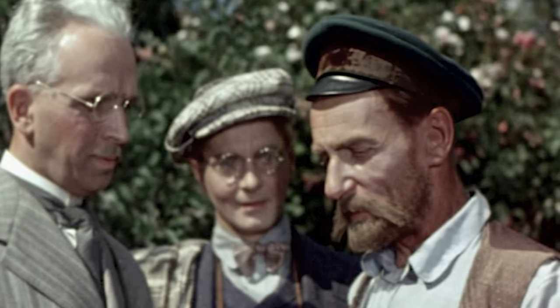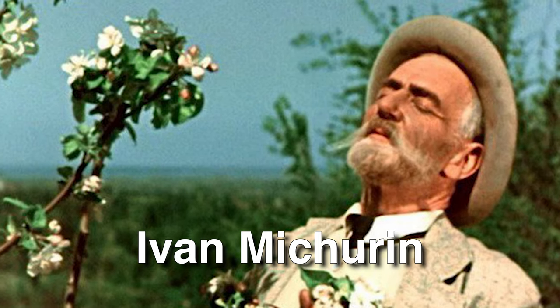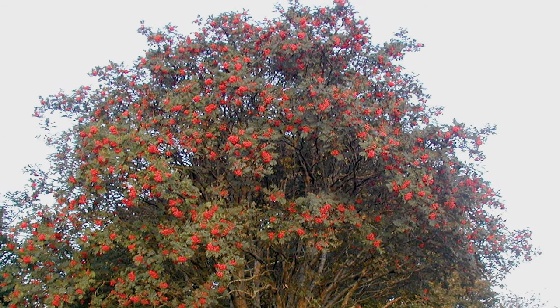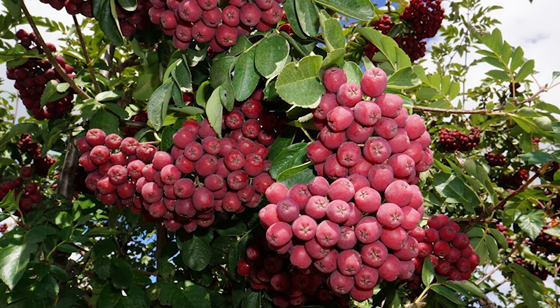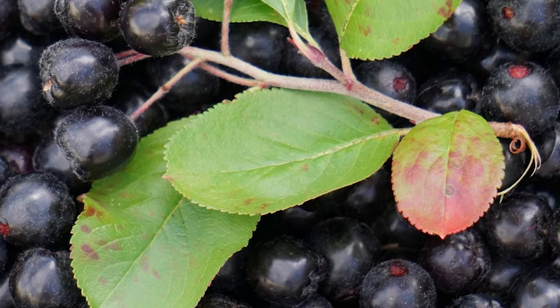He selected Aronia for different qualities that allowed it to become a more productive plant. His name was Ivan Maturin, and he crossed the Aronia berry bush with a mountain ash tree to produce a larger, more luscious fruit. The varieties we know today for agricultural production are from this lineage that went to Russia and Eastern Europe and has now returned to the United States.